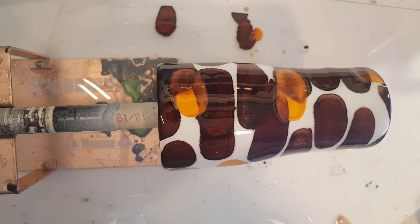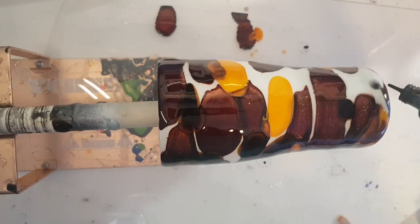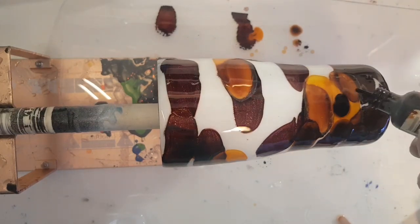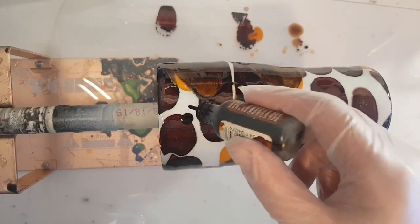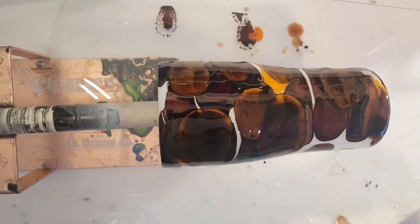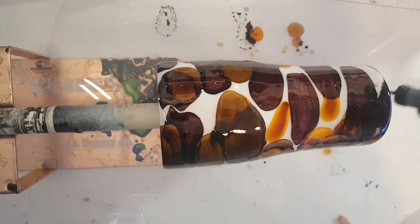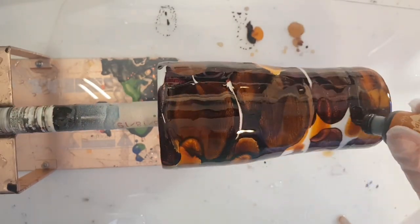I'm going to bring in the teakwood — it's almost as dark as that other color. Hopefully the Tim Holtz caramel is a little bit lighter but not too orangey. Oh, I just got a little piece of glitter on the cup from the bottom of the bottle, so I'll have to fish that out because I don't really want glitter on this cup.